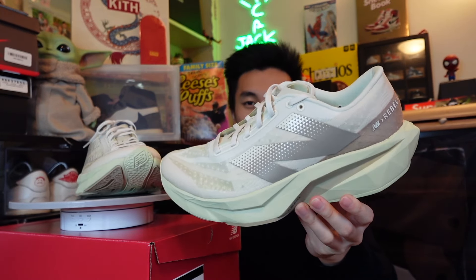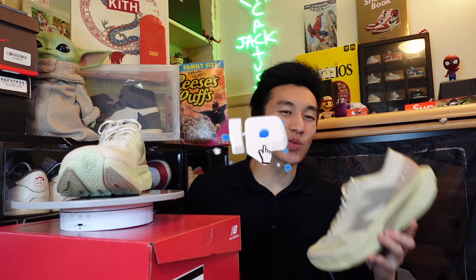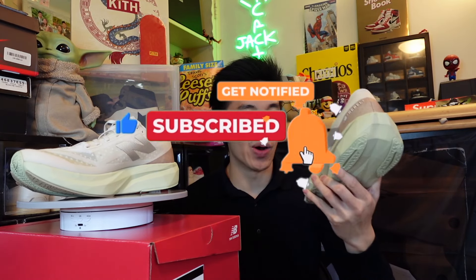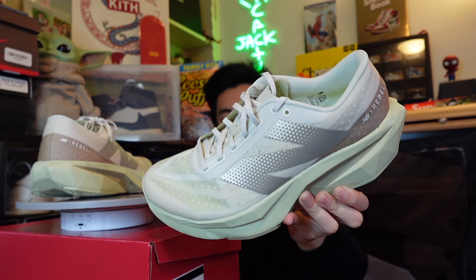I want to hear from you guys — what are other really comfortable runners that I should get next? I'm always interested in seeing what beats the other sneakers, what is the number one shoe that champions all the shoes. Let me know in the comments below because I want to do a video comparing all these really comfy runners to see which one is my favorite. If you liked the video, give it a big thumbs up, smash the subscribe button — I'm trying to get to 1k and I cannot do it without your support. These are the New Balance FuelCell Rebel V4s — I'll see you guys in the next video, peace.